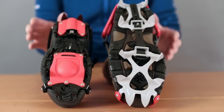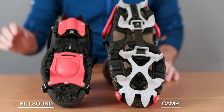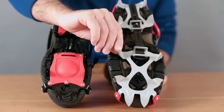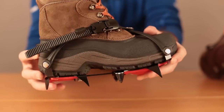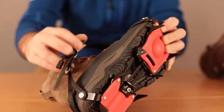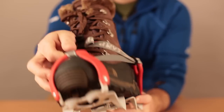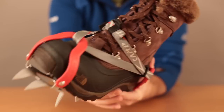Lastly, we have lightweight crampons. These are made by Hillsound and Camp. They feature longer steel teeth, with each tooth being about a half an inch long. These crampons are great for icy hiking trails. They are convenient to put on your boot, and when they are not in use, you can easily stuff them into your pack.